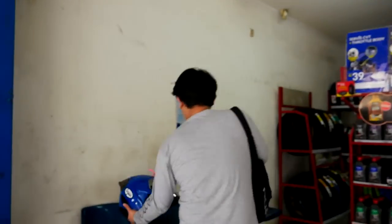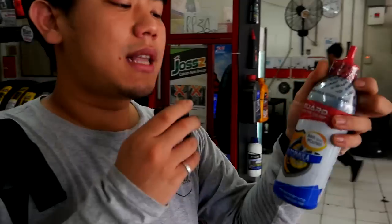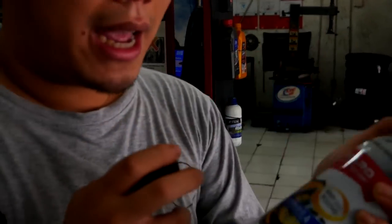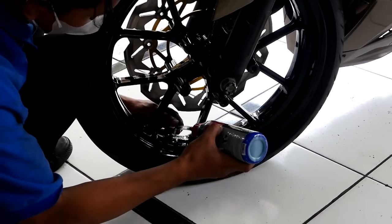Jadi gue kesini tuh mau ngasih tunjuk ke kalian soal ini nih. Ini bener-bener yang menurut gue sangat efektif guys — jadi melindungi ban kalian dengan cairan ini dan prosesnya seperti itu. Itu lagi dikerjain. Mungkin nanti gue bacotnya pas lagi udah jadi aja. Langsung aja kita lihat prosesnya gimana. Let's go.